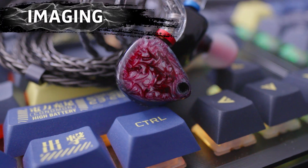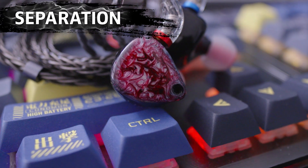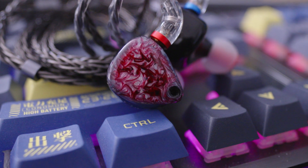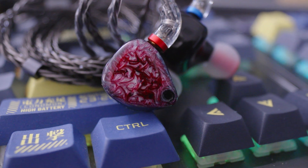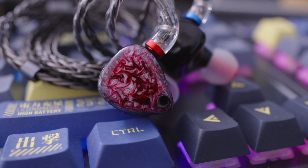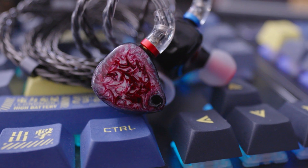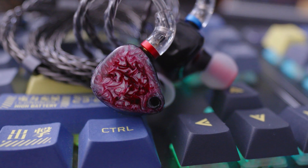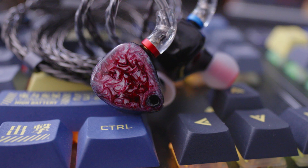For imaging and separation, the imaging on this IEM is great especially for its price. You can hear where sounds are coming from in the left and right ear, and it's always a great feeling when an IEM achieves that. The sounds are also well separated, and on busy tracks this IEM held its ground and was able to present all the different sounds. However, there seems to be a void between sounds — a weird thing to describe — which I believe is helping with the separation, but it's something you have to listen to yourself.